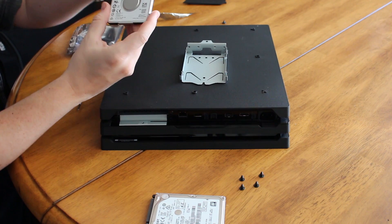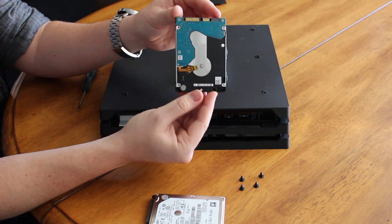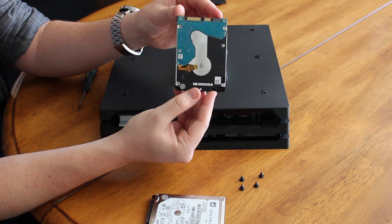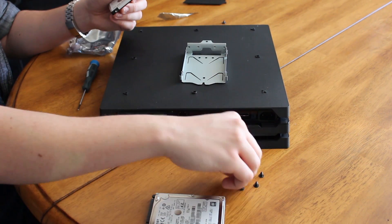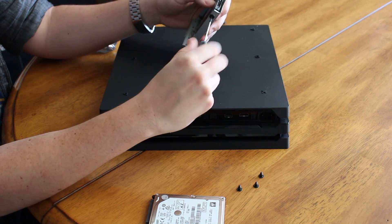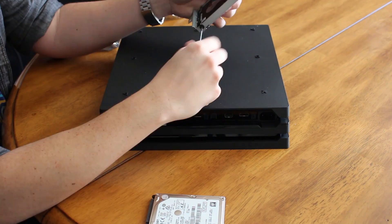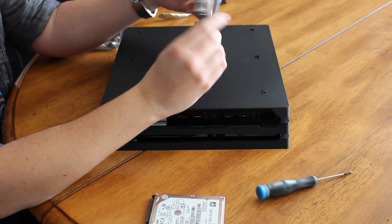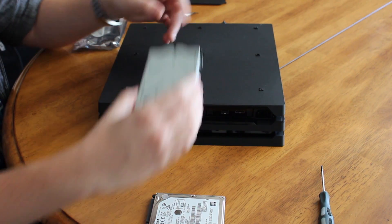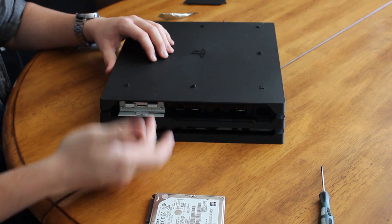Take your new drive and put it in the sled with the bottom facing up and the ports facing out. I'm using a 2TB Seagate FireCuda Hybrid drive I got from Newegg for $129.99. I did notice with this drive in particular, I had a bit of a hard time installing it at first, as it looks to be a bit thinner than the stock PS4 Pro drive. After all of your screws are in, slide the hard drive back in with the plate side facing up and screw it back into place.